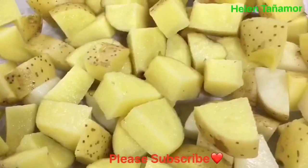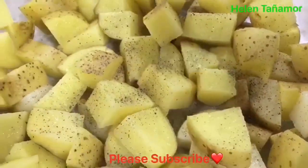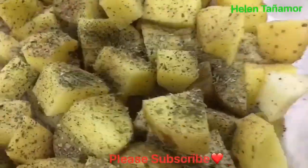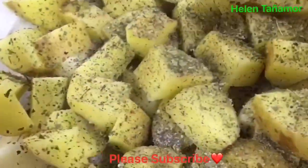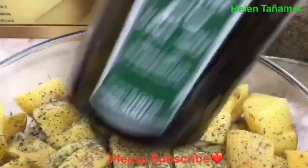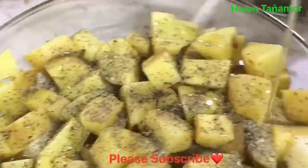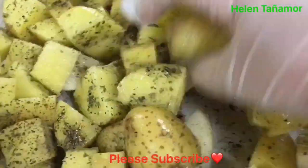The ingredients we need: potatoes, cut them into squares or cubes, then put them in the pyrex. Then we add black pepper, oregano, spices, a little bit of salt, then the olive oil. Mix it, then put it in the oven for about one hour, or as long as the potatoes are done.